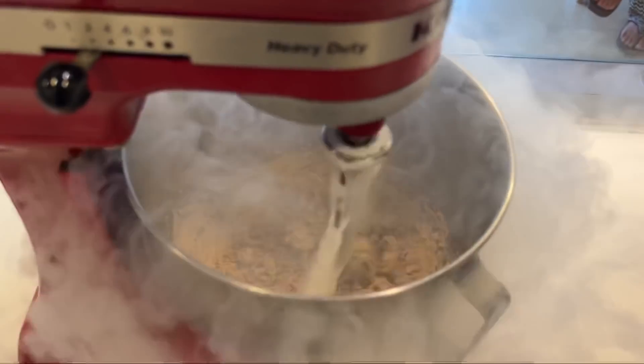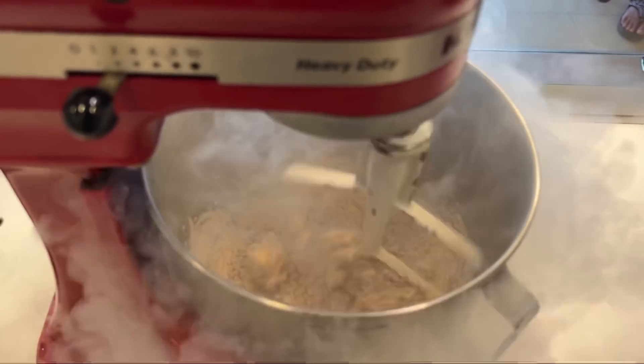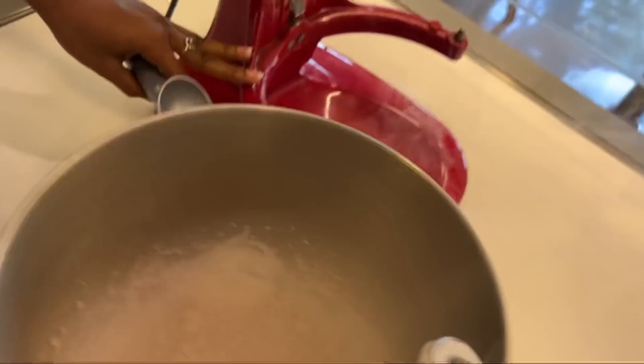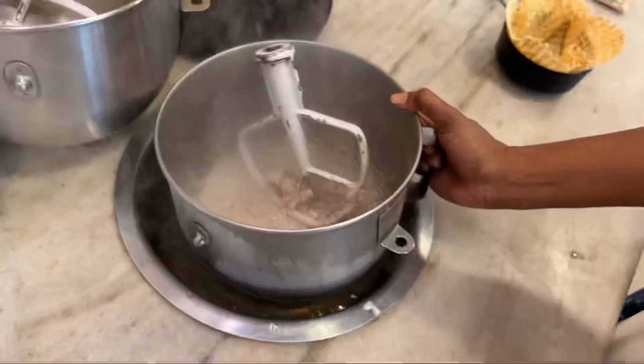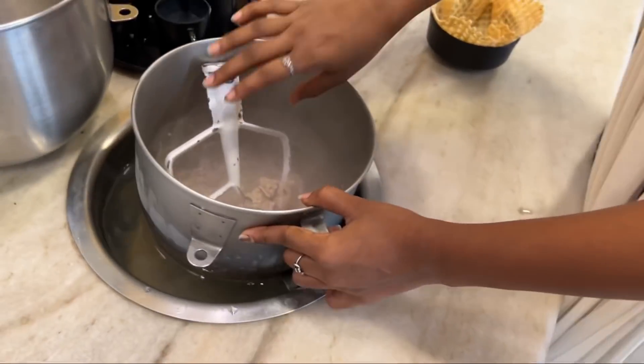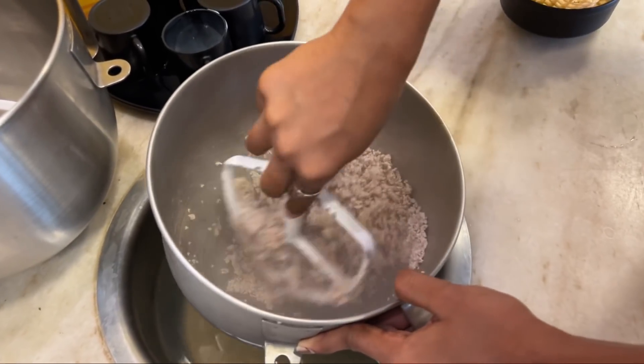The texture immediately changed — it has become very hard. It was very liquid before. Now this is out of the machine. It is so hard — not hot, but extremely firm.